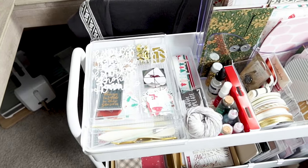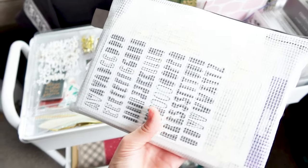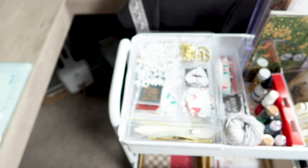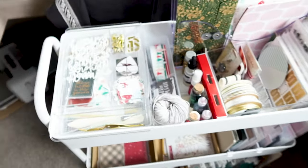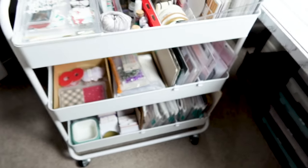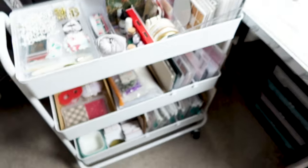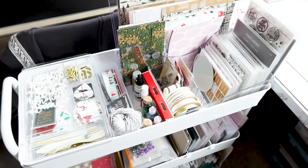On my desk I have a little bin of alpha stickers and then a little bin of enamel dots that I'm thinking I might add to this tray, but I haven't fully decided yet. If I do, they'll probably just end up in the little catch-all bin and rest right there just in case I need to access them.